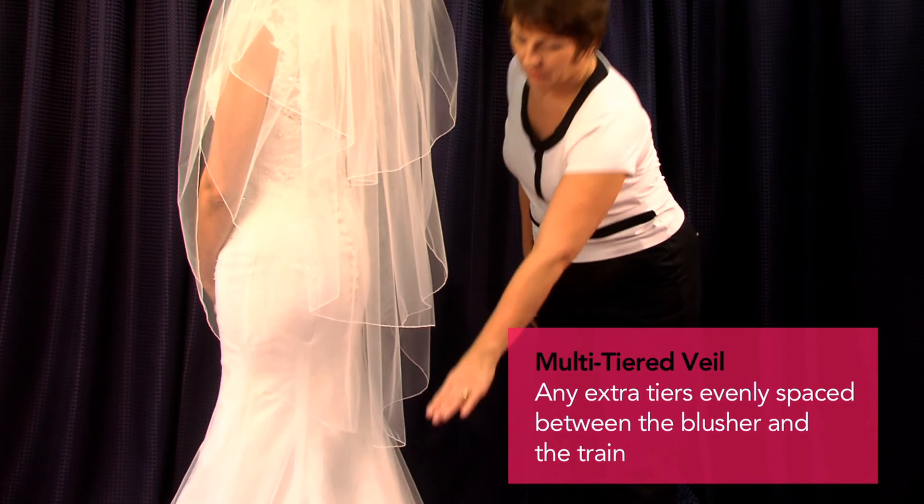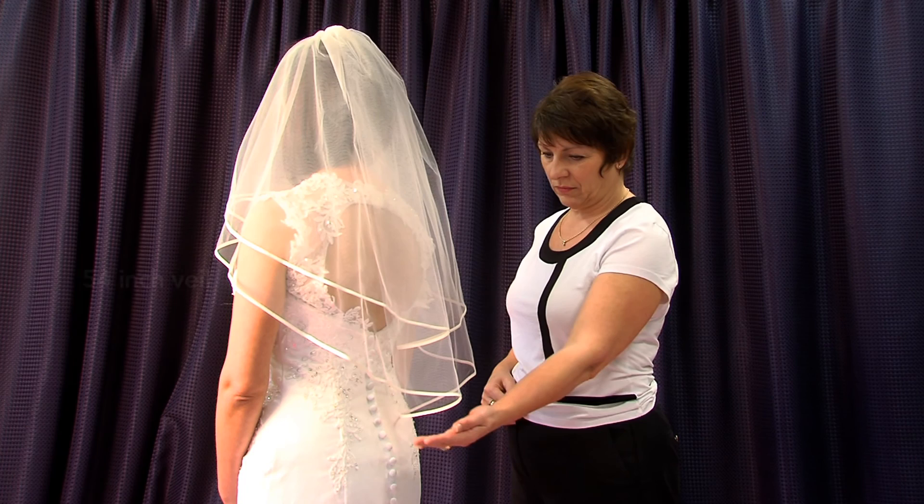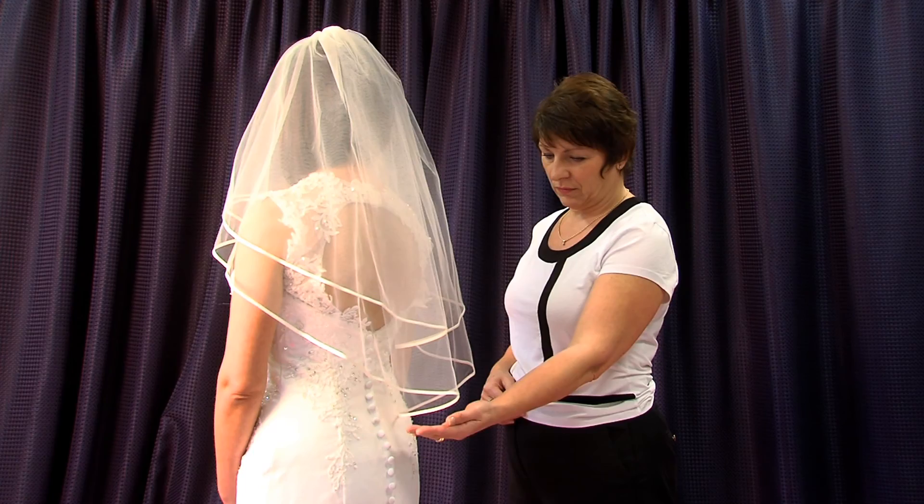The sizes we've shown today are the industry standard, but as a company we can manufacture veils to any size between these standards. The question we have been asked most over the years is how a veil is measured — we hope this video makes this clearer for you. Ask your nearest stockist for more information.